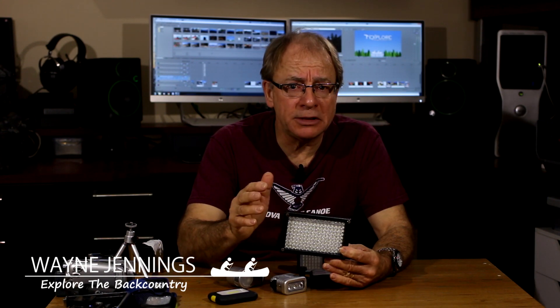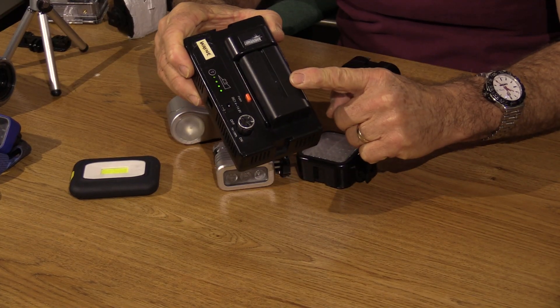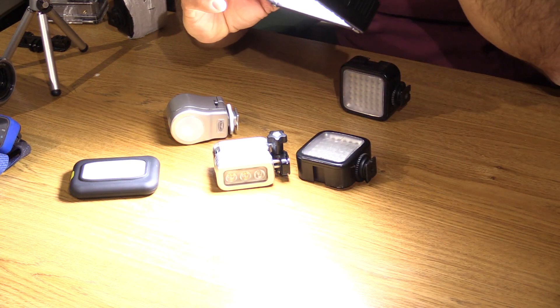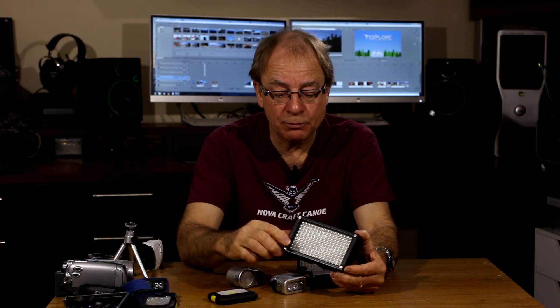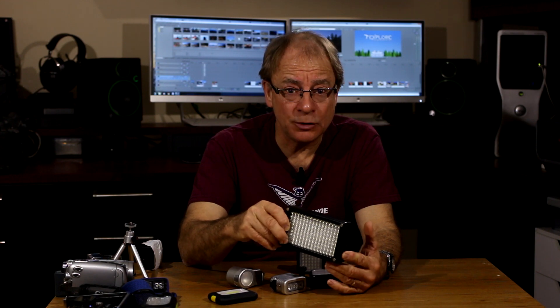It's great if I'm covering a 24-hour endurance race where I'm up all night videotaping racers as they come and go at checkpoints. It has a replaceable battery on the back, which is great — you can switch it out as needed. It also has a variable dimmer, so you can crank it up or lower the output depending on how close you are to your subject so you don't blind them. It also has little magnetic points on the corners so you can attach filters to the front. It's a very useful, more professional light, but I don't tend to take this one camping because of its size and weight.